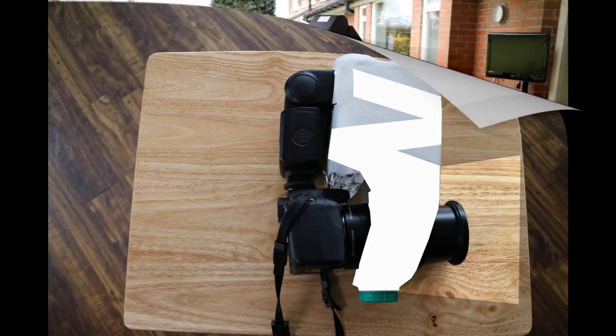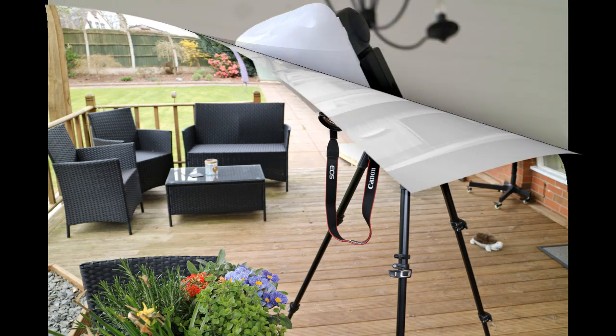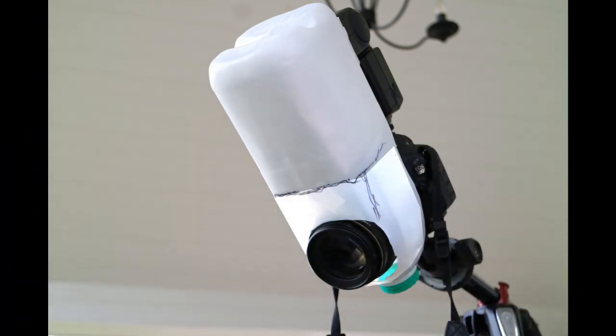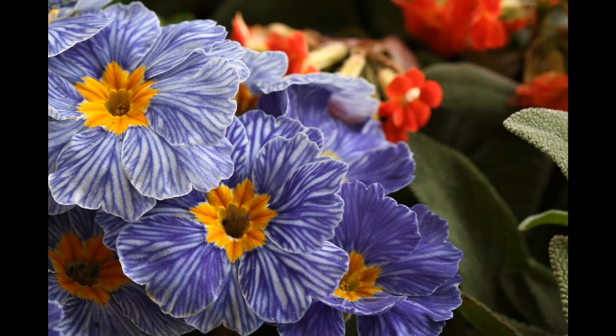This is me shooting some flowers earlier on today with the actual milk bottle in position — might look a bit ridiculous but it does the job. I've highlighted the area where the light will actually be transmitted out from the flash, which is a lot closer to the lens now, so it should illuminate whatever you're shooting in close proximity.